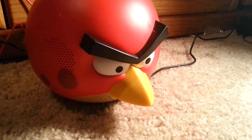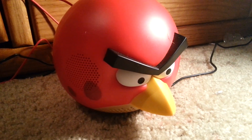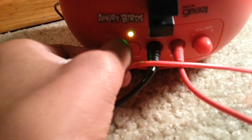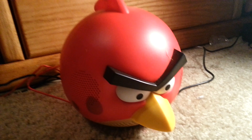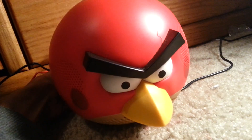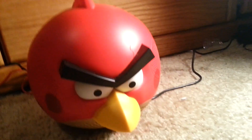Now let's turn this on and look up some music. This speaker is really loud. Let me turn the bass on. I'm not alone in my house so I can't turn it up really loud, but yeah, you can understand.